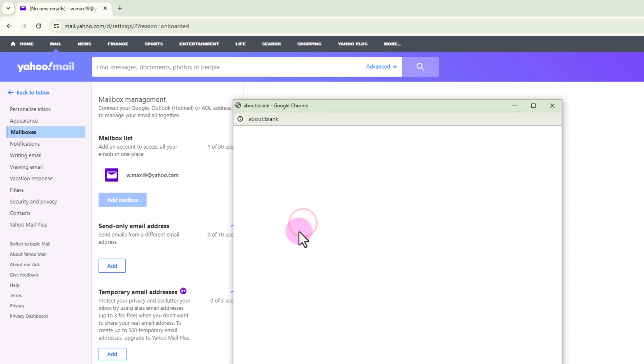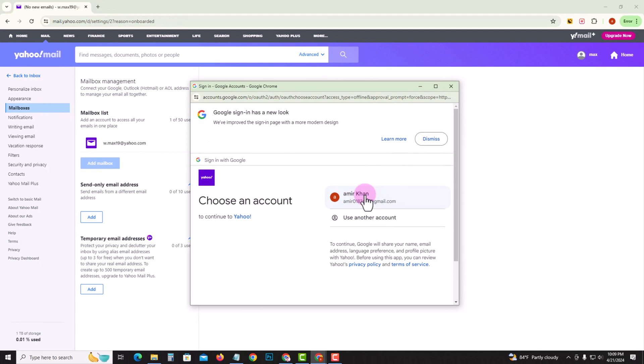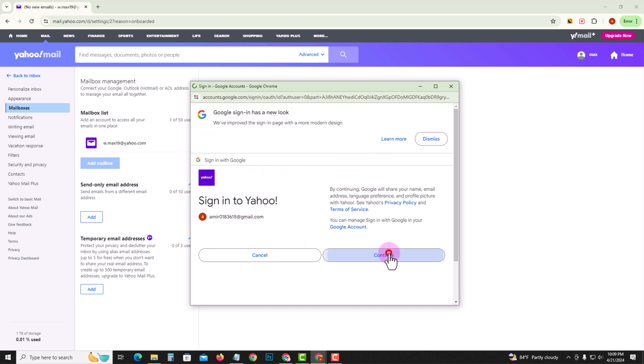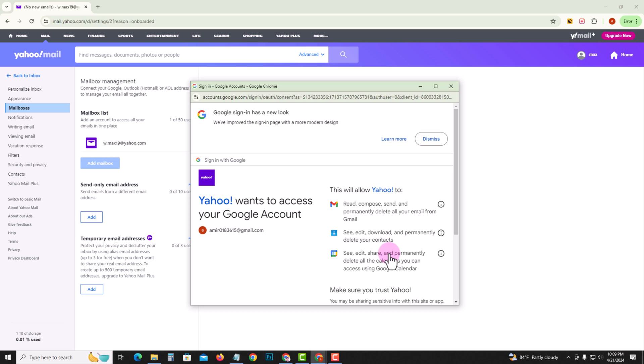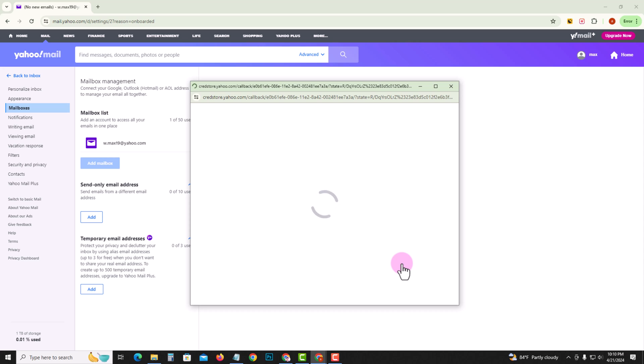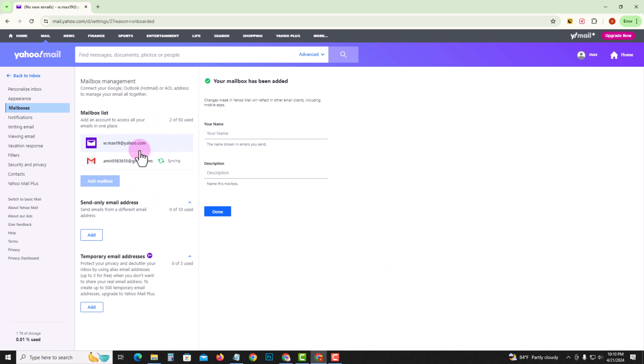Click on next, then click continue. Okay, now done. So that's how we can easily connect Yahoo email with Gmail.